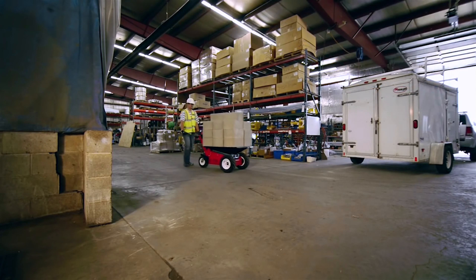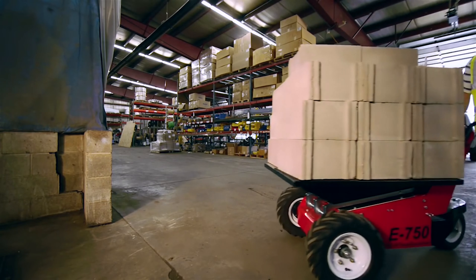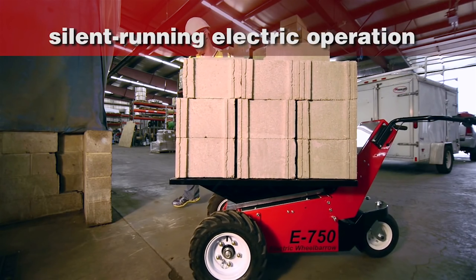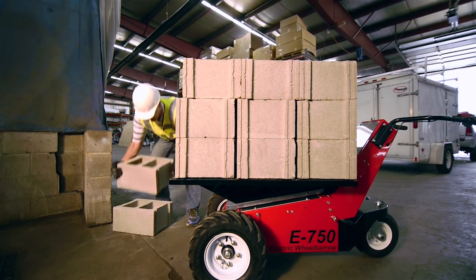The E750 electric-powered wheelbarrow offers ultimate load-hauling efficiency indoors or out. Unlike gas or LP-powered devices, the silent-running E750's electric operation uses no fuel and runs emission-free, making it versatile enough to use in enclosed and indoor spaces without exhaust dangers.